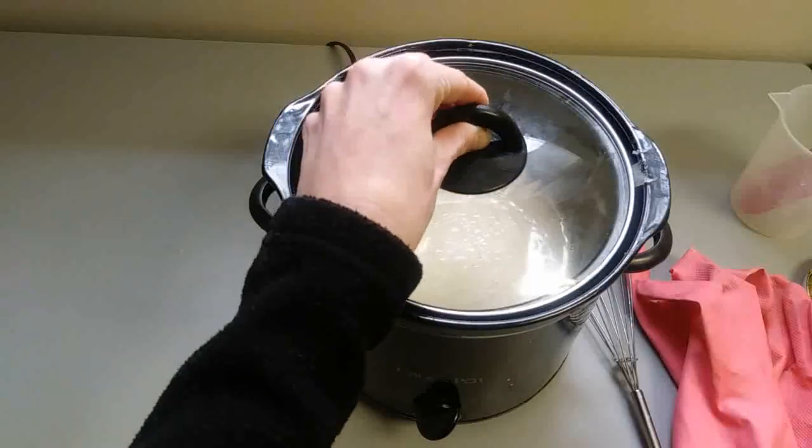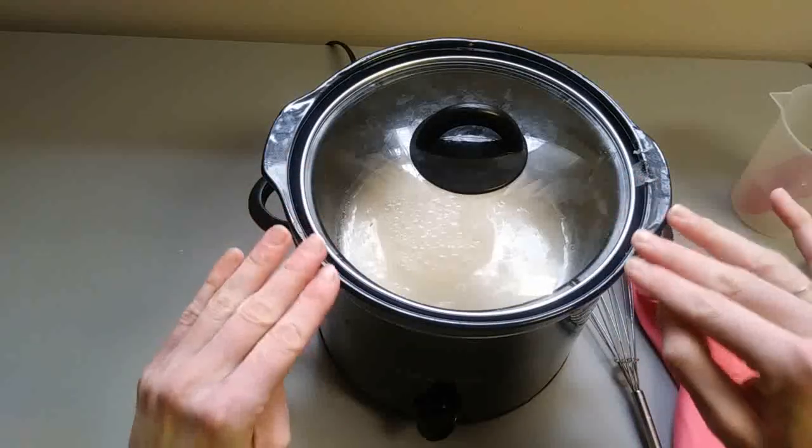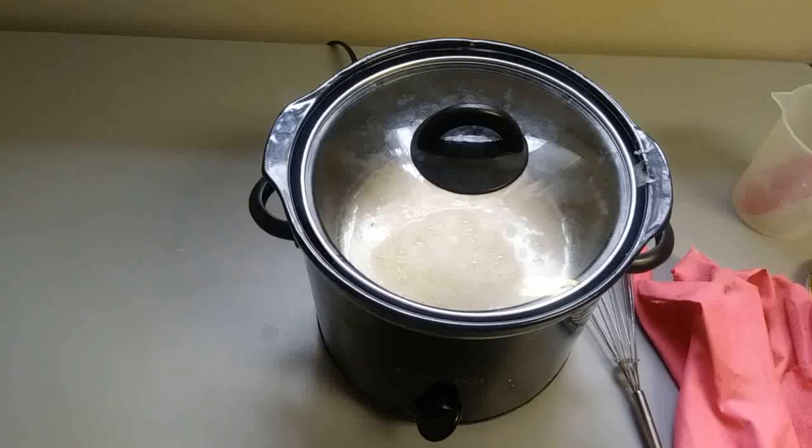In about 10 minutes I'll show you guys what the process looks like — it'll go from here to our beautiful glistening translucent transparent soap. So we'll be back in about 10 minutes.